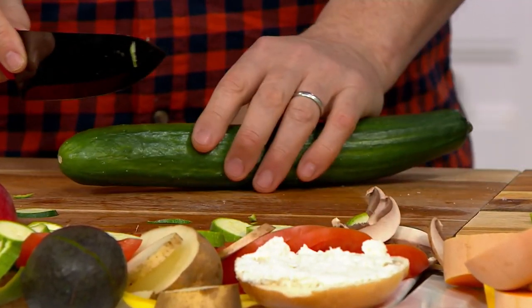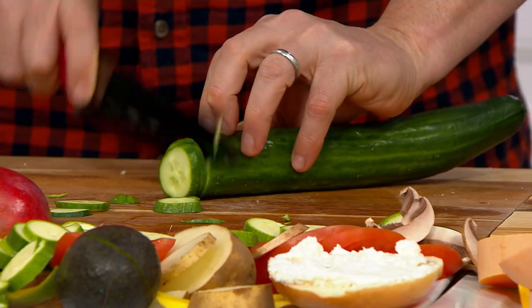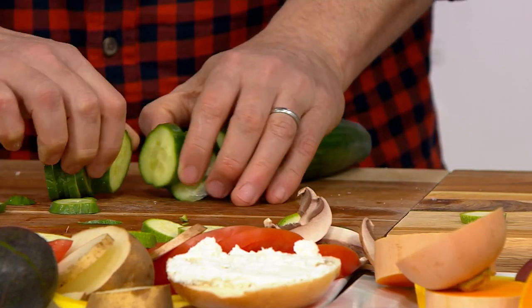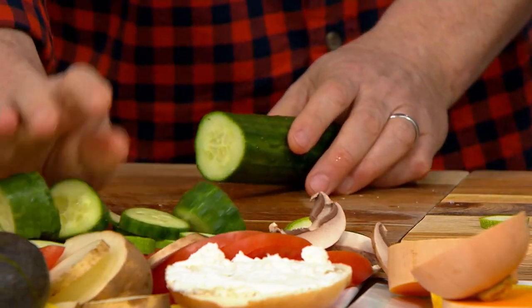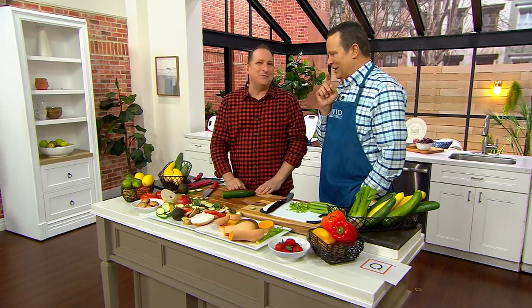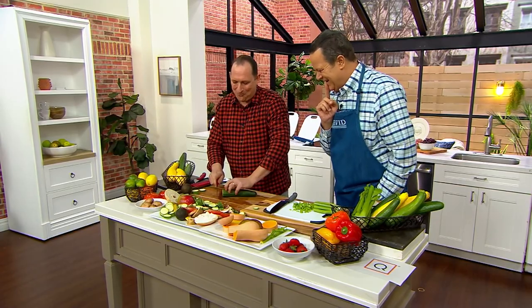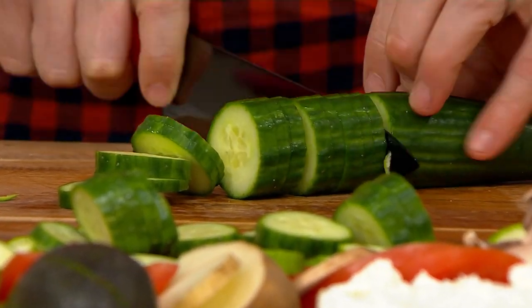The host has been making baba ganoush, slicing cucumbers with this knife and dipping them in. Chef Jeremy asks if the host's wife is a cook — she is, and she does all the baking while the host does most of the cooking. He admits he's a bit of a helicopter spouse, hovering when she cooks.